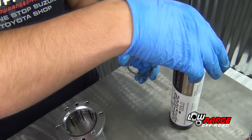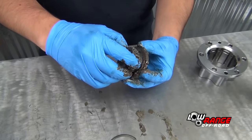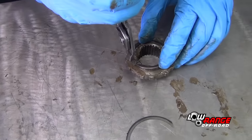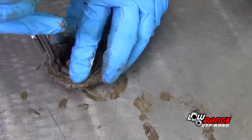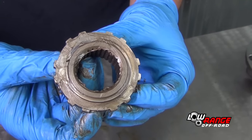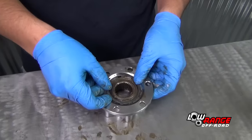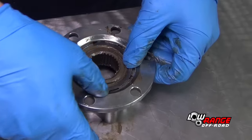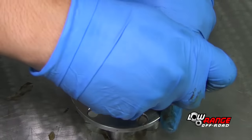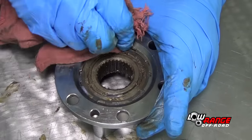Apply a good quality wheel bearing grease to both sides of the spacer. Position the spacer between the inner hub and the hub ring. Using snap ring spreader pliers, install the snap ring. Apply a liberal amount of bearing grease to the entire inner hub assembly. Install the inner hub assembly in the hub body, then install the snap ring. Wipe off any excess grease and turn the hub over.